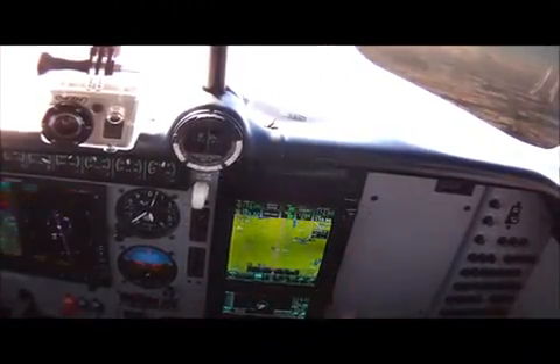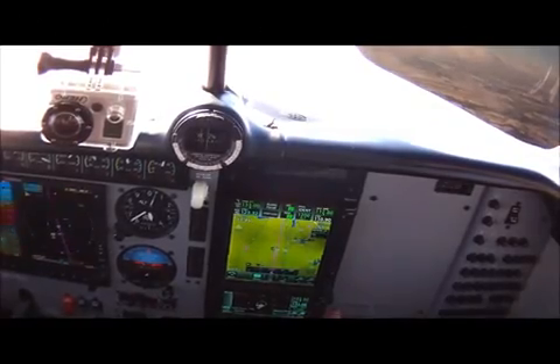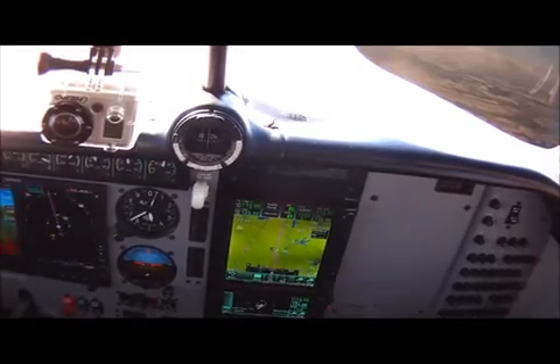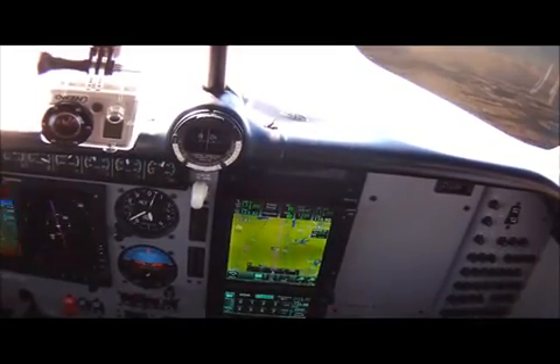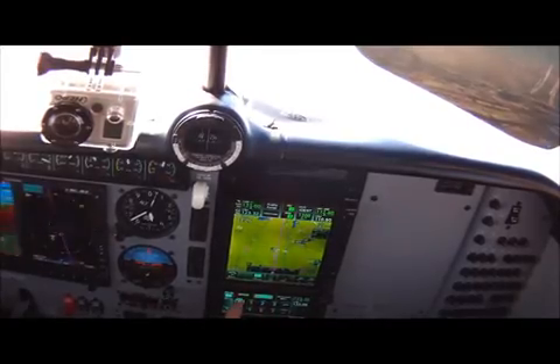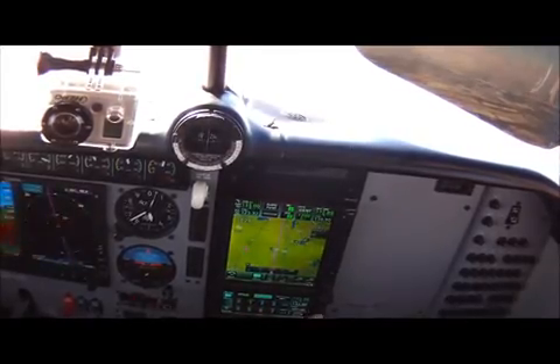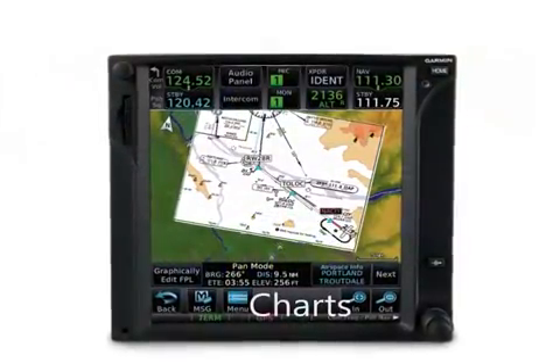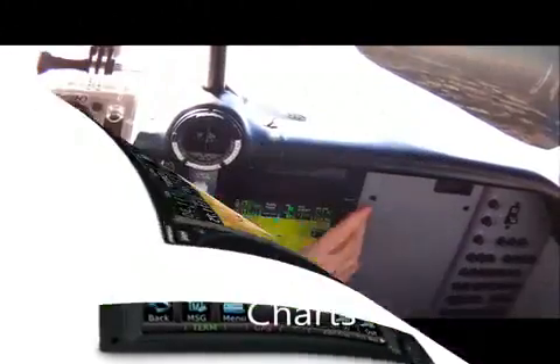On both the 750 and the 650, they have the ability to control a remote transponder. We're just squawking VFR right now, but if we hit the transponder and get a code, we just enter the code. I'll enter 1200 again because that's what we're assigned, then hit enter, and we've got our code in there.